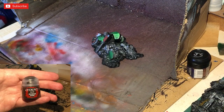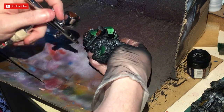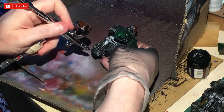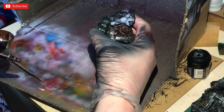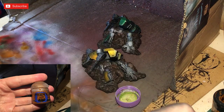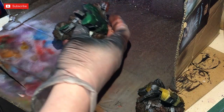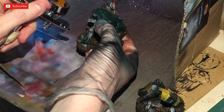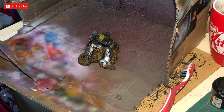I've loaded up some Rhinox Hide, also known as scorched brown - it's the same paint, I've just got hold of an older pot which I tend to use for terrain. We're going to spray into the recesses. The next color is called Scribe Brown, but I'm using Bestial Brown from an older pot a friend gave me. We're just creating edge highlights with this, not going into the deep recesses.